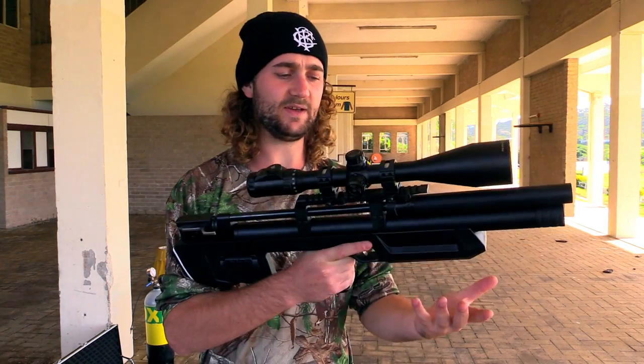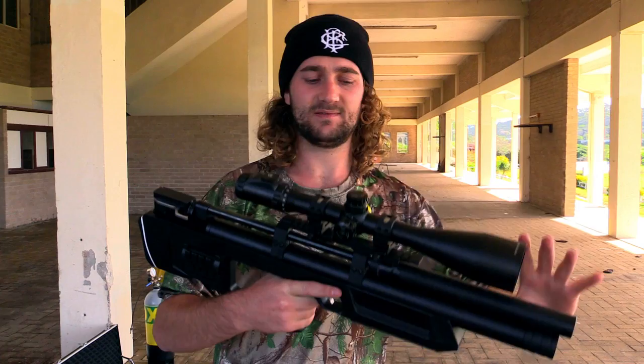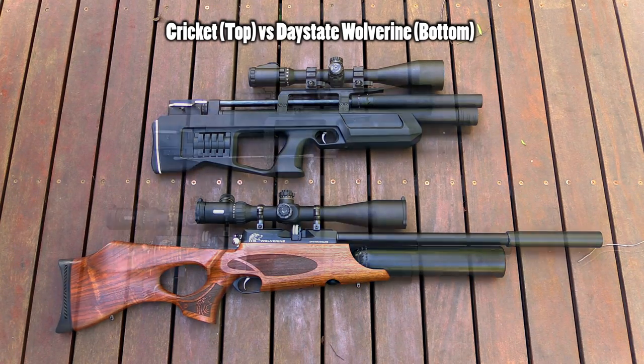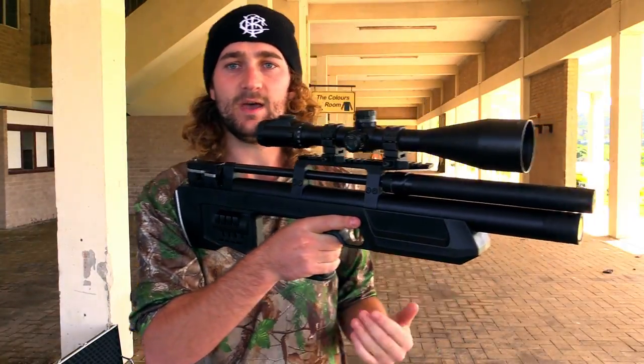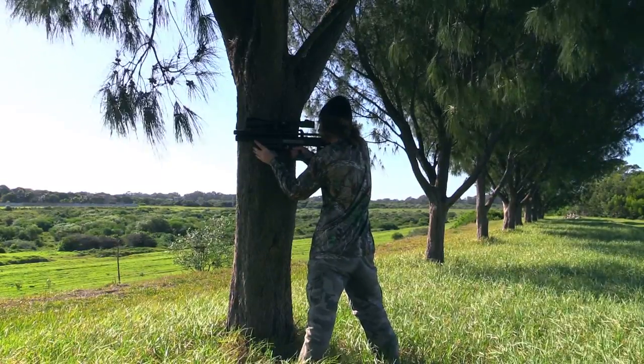The very first thing I noticed about this gun when I picked it up was that it felt a bit heavier than I expected. I think because it's a bullpup, you expect it to be a compact, lighter gun. But in actual fact, it's just the action that's moved back - the gun itself is not any smaller than a normal full-length rifle. Even though it was slightly heavier than expected, once you shoulder it, the weight being all the way back means it really doesn't feel too bad. It's actually easier to hold up for a long time than a full-length rifle.